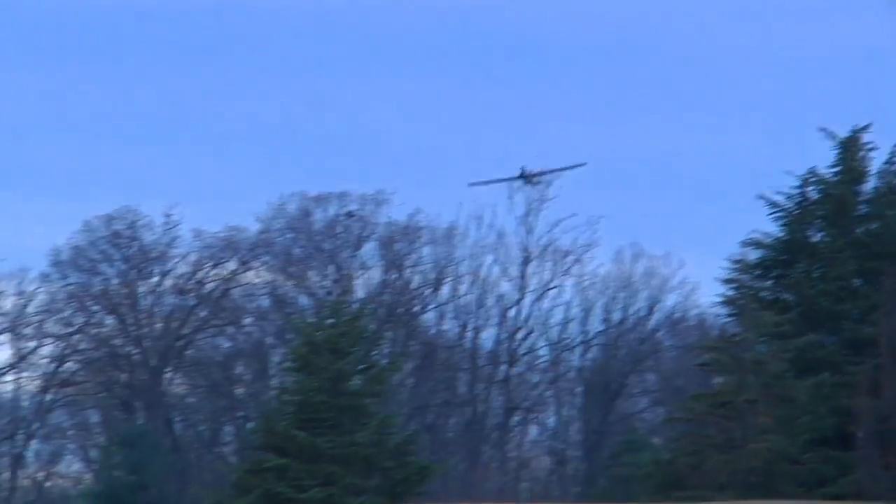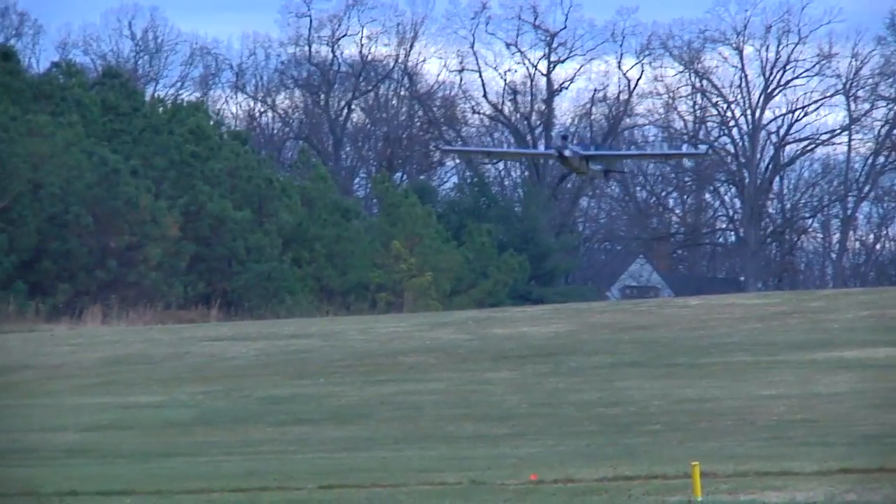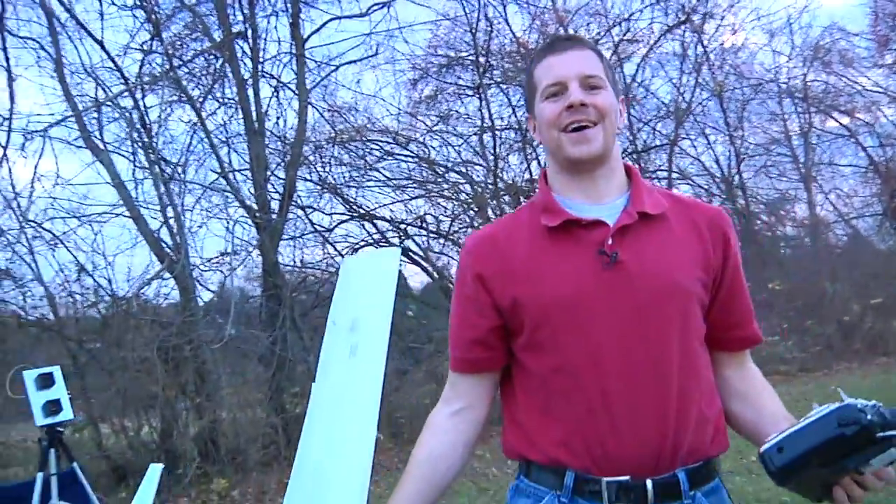So now I'm ready to land. Get a nice long approach, turn the airplane around, see my field, and let her glide in. Now when you land, land it fast. Do not attempt to stall the airplane, and do not attempt to land it right beside you. Let it land away from you, and we're good. And there you have it — your first successful FPV flight.